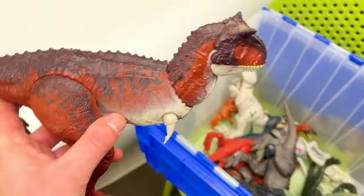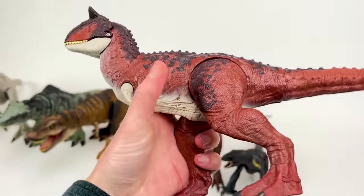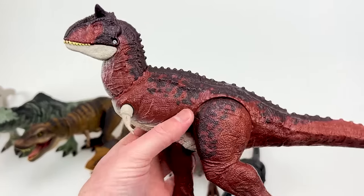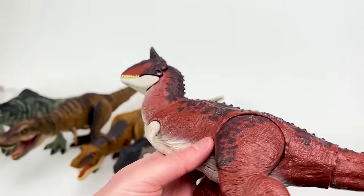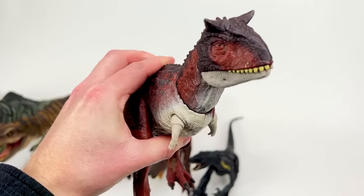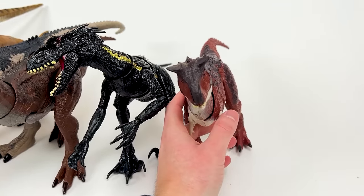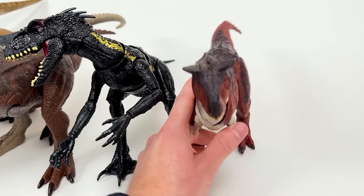Over here we've got another Carnotaurus figure, but this one is smaller than the one I just showed you and is a bit more brightly colored — a brighter red with a light underbelly and black detailing on the top. And it has an action button on its back instead of its tail to activate the jaw. Let's set it down right next to the Endoraptor.